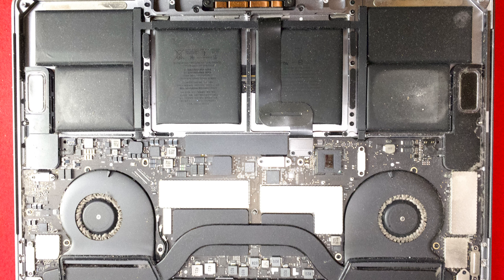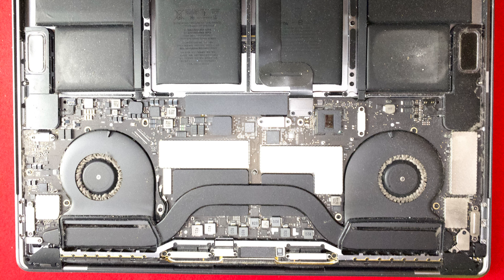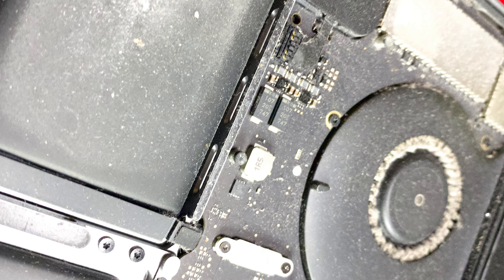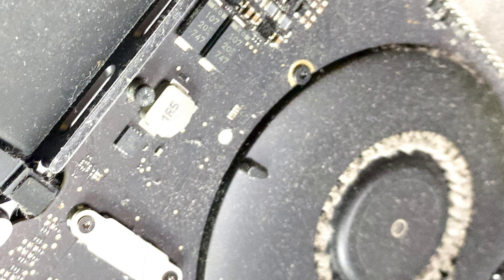Doing that was quite complicated and kind of feels sketchy because some things have to click out of place and it feels like you're breaking things apart. I'm not going to show you that specifically because it's different for all kinds of Macs from different years — so please look up the information for yourself, maybe on ifixit.com, where you can find out how to open your specific computer and get rid of the dust. And that's what I found: when I opened it up for the first time it was ugly, it was hideous — so much dust I couldn't believe it.